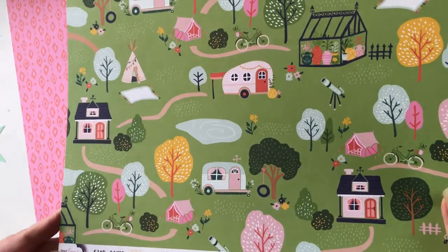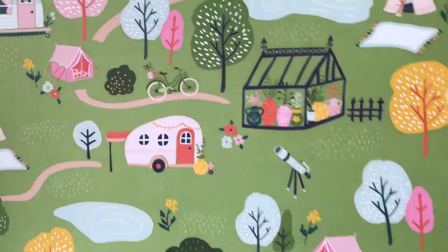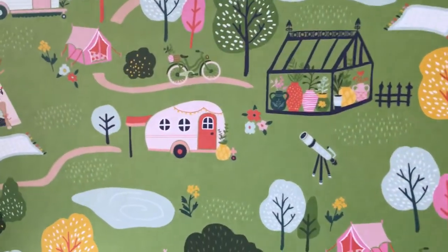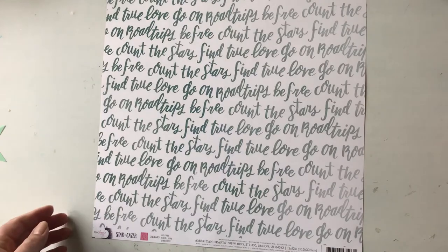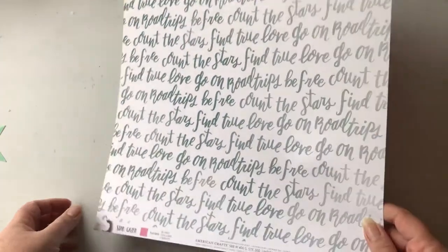This is 'Stargazer' from Dear Lizzie — really cute, a little greenhouse, telescope design. I actually have some Stargazer papers already so I might add this to go with them.